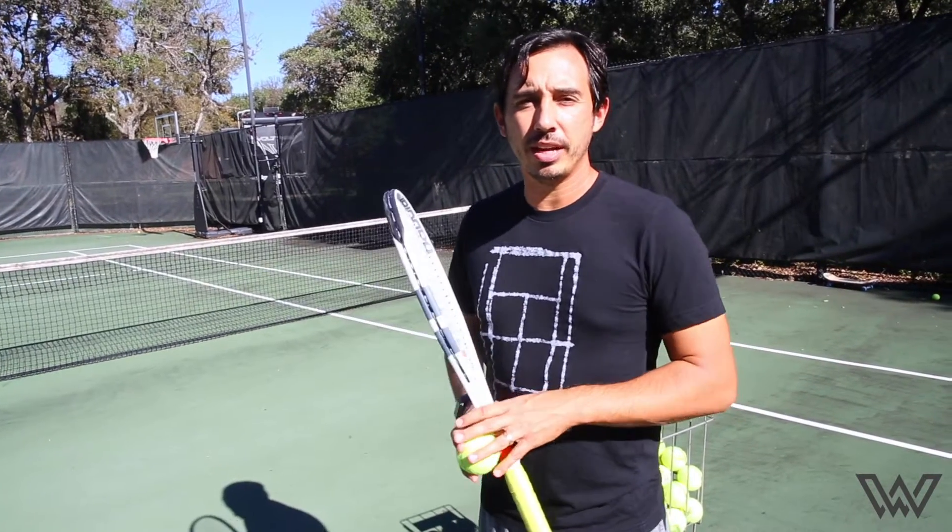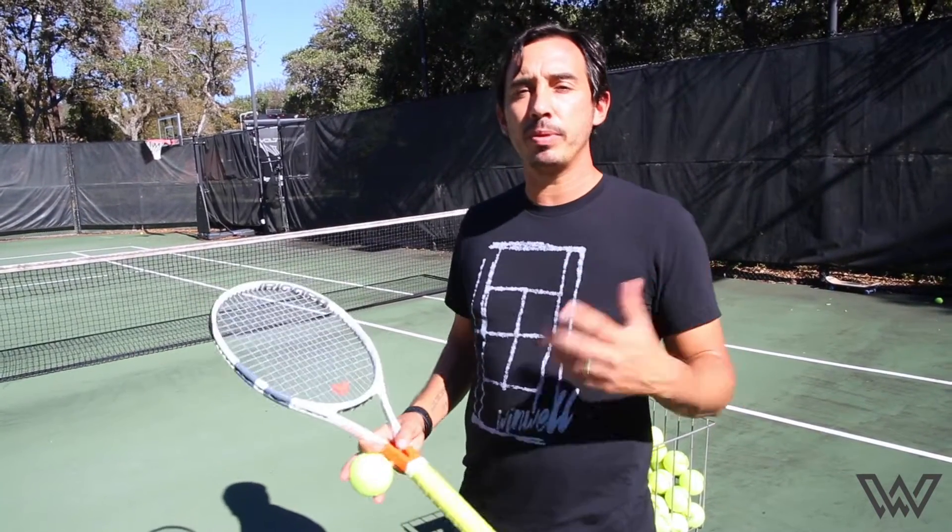Dave Watts with Windwell Tennis here and today we're going to talk about how to hit a topspin forehand.